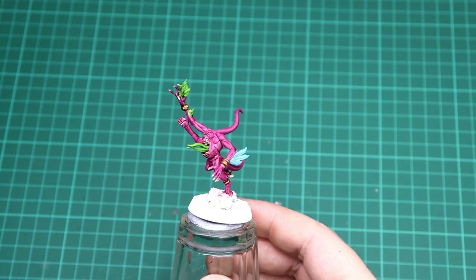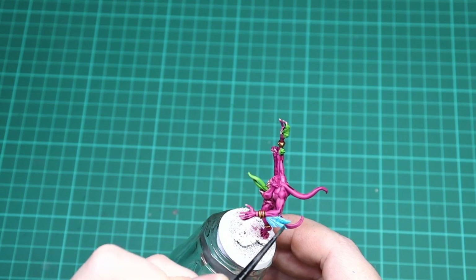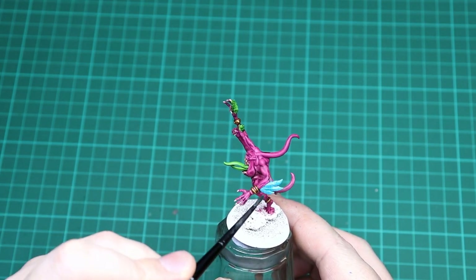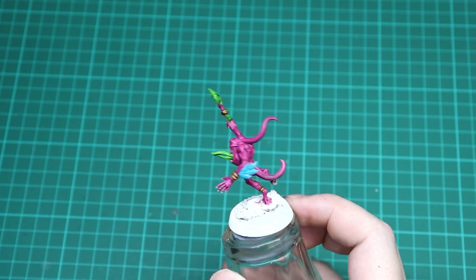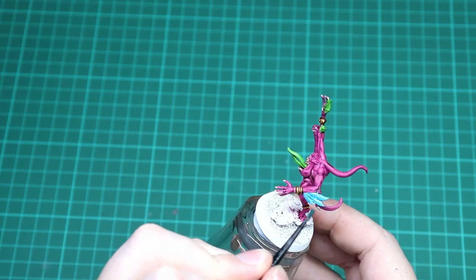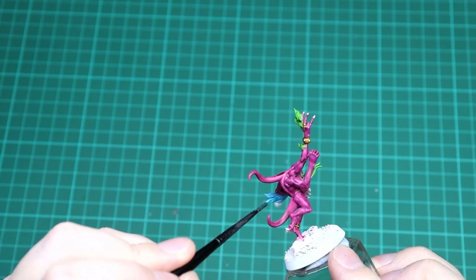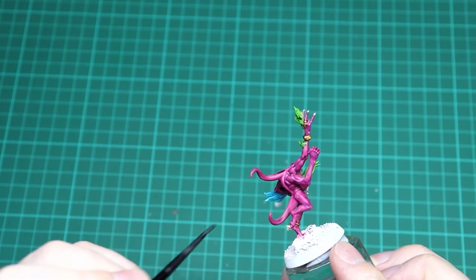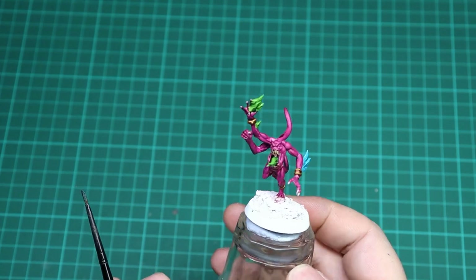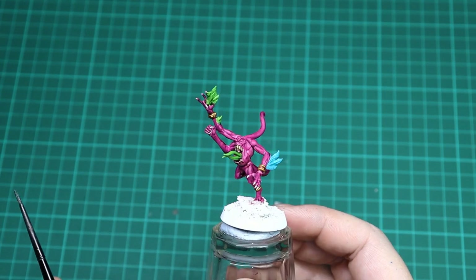One final wash for the pink horror is Thematic Blue contrast — just go into the Temple Guard Blue feathers and give them a nice cover. It should pick out the edges; the feathers have good spines so the contrast sits nicely among it all and adds an extra bit of color. Let all the washes dry, keeping an eye out for any pooling, and then we'll be back for a couple of highlights to finish the model.